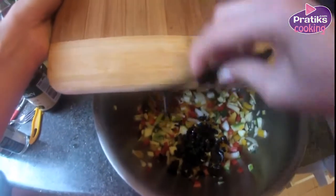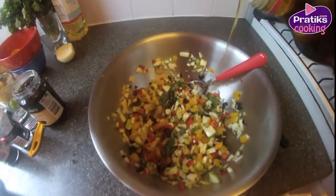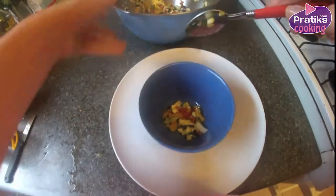Add the chopped coriander and the pieces of olives. Season them with olive oil and balsamic vinegar. Place the bowl in the fridge for two hours.